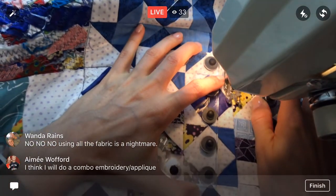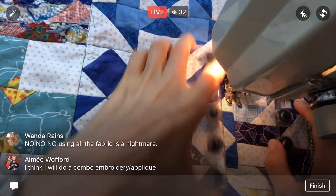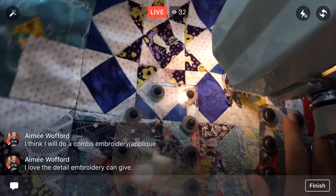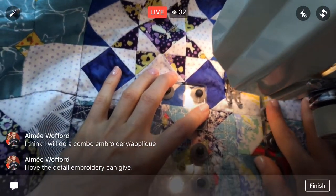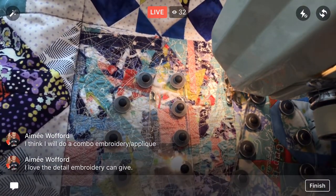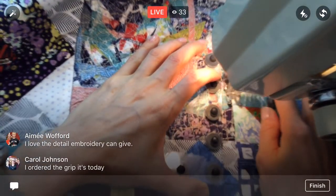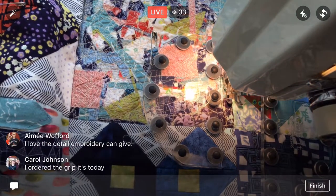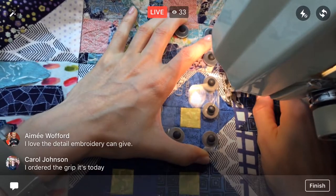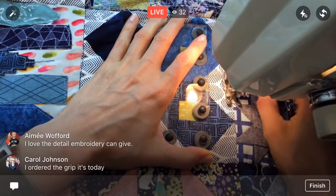That's a lot of fabric! I'm having to help it through quite a bit right now just because there's so much bulk everywhere. You love the detail that embroidery can give — that's a really good point, we can really play around with embroidery a lot. The trick is going to be figuring out what parts we embroider and what parts we appliqué. We'll make those decisions along the way — that'll be the debate in my head.